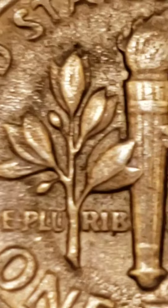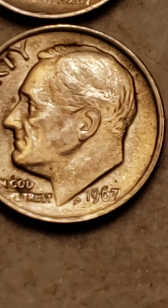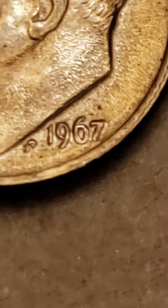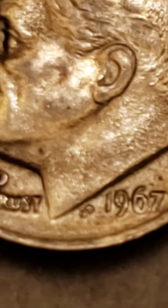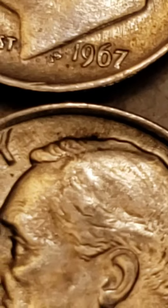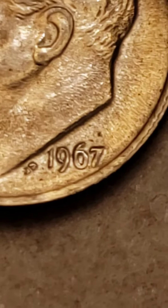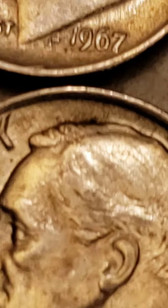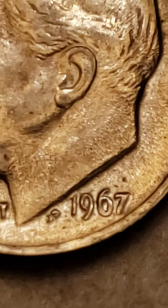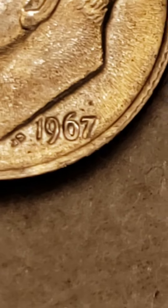Anyhow, I'm going to put these coins over and take a look. 1967 — very nice. Just trying to compare the difference in the date to see if they are different-looking dates. It does look a little bit different — like the six is a little taller in this one right here.